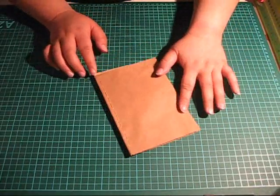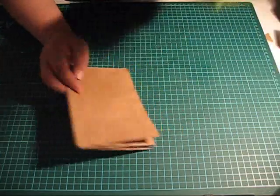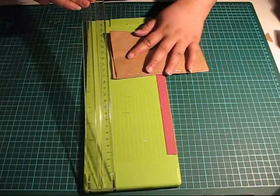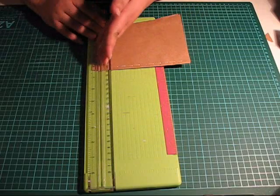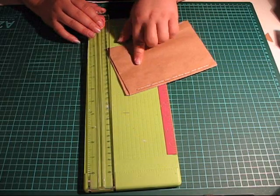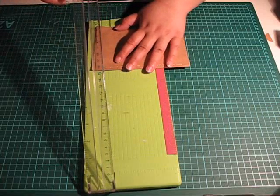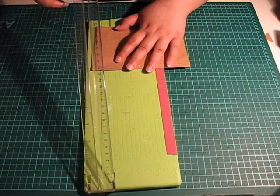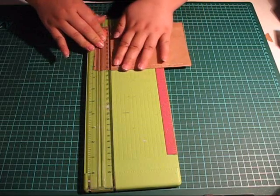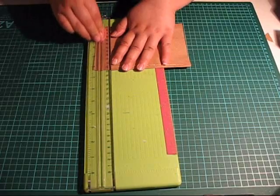Now you remember those uneven edges — now it's time to fix that. Get your paper trimmer out, and we're going to cut all the way through the book. Since paper bags are rather thin, most paper trimmers will be able to do this. Cut off about a quarter of an inch, and you may have to make several passes to go all the way through.